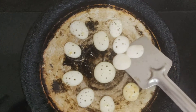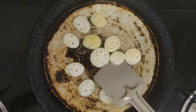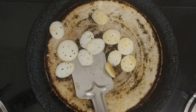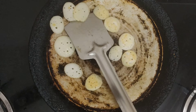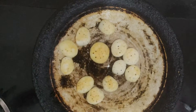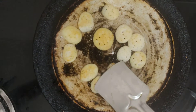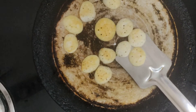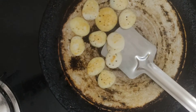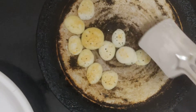See how beautiful this is! I achieved turning them all. Yummy and crispy dosas. Come on, let us bring the plate to transfer these tiny dosas. Very good idea.